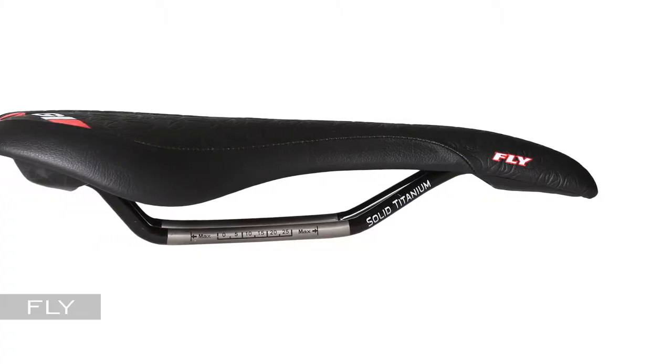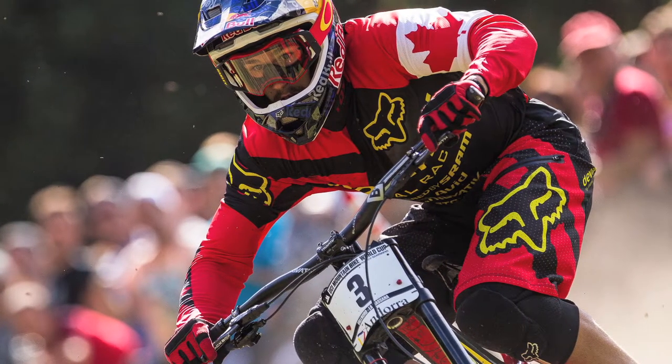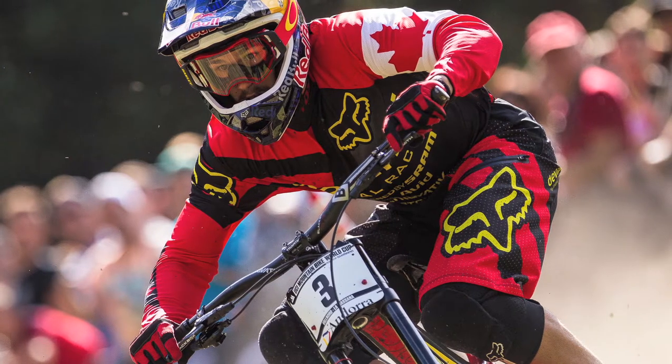The Fly Series is your race driven and race proven tool. As one of the most World Cup dominant saddles from cross-country to downhill, it continues to be the saddle of choice amongst elite athletes.